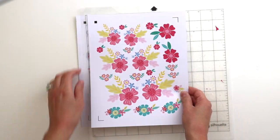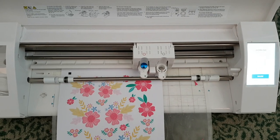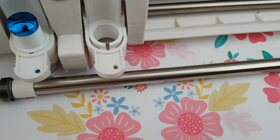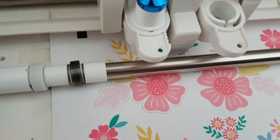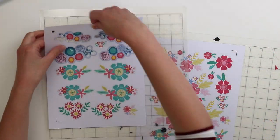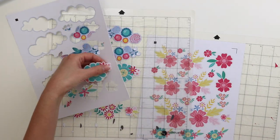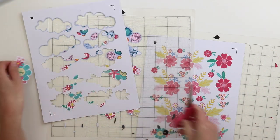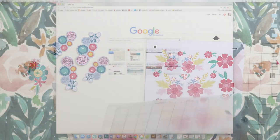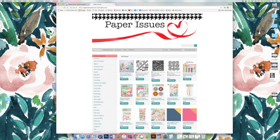I have two sheets of flowers that I'm going to print. This is what they look like once they've come out of my printer. You need to place it on the sticky mat exactly where it is in Silhouette Studio, then load it into your mat and send it to your Cameo. It cuts the flowers beautifully right out from the mat, giving you an unlimited supply of floral die cuts. If it didn't cut all the way out, you can use fine-tipped scissors to finish cutting it out.